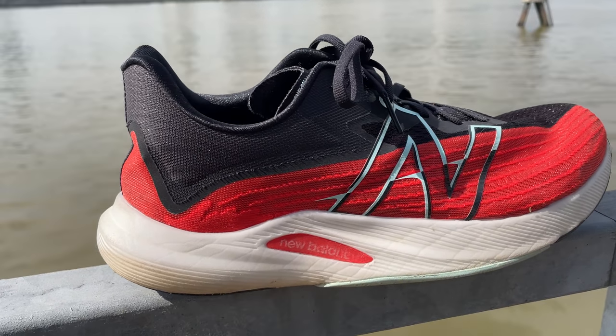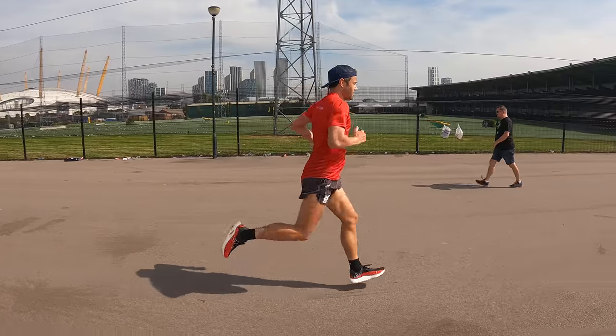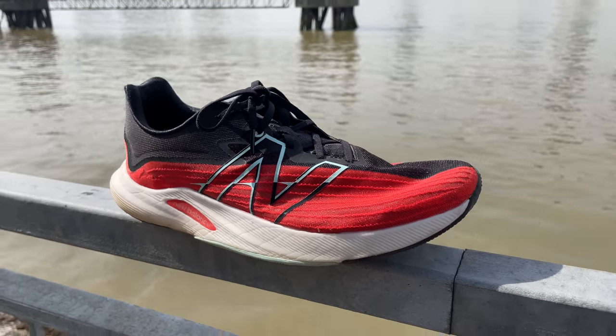Great to see you again for another shoe review. This is the New Balance RC Elite version 2, replacing a very different version one. We've done around about 80k, about 50 miles in this shoe. As always, first things first — I bought this shoe 100% with my own money off the New Balance website. We'll split this review into various sections: facts and figures, likes, dislikes, a conclusion, whether it's going into my rotation, and who the shoe would be suitable for.